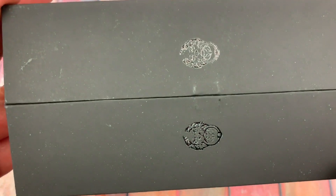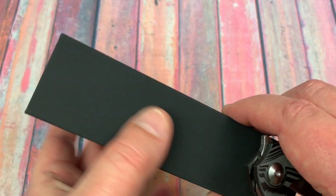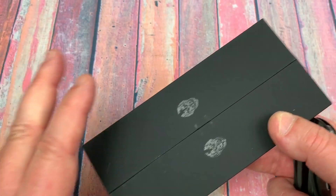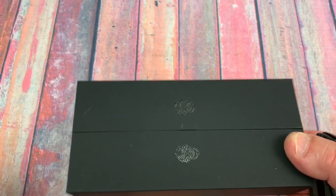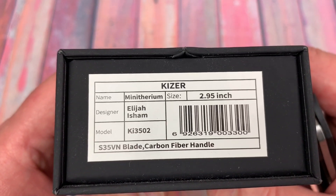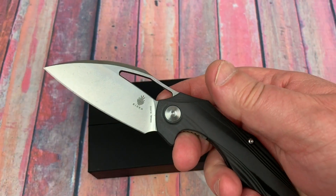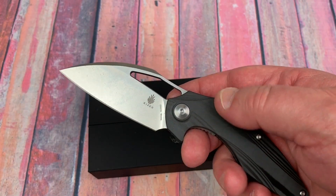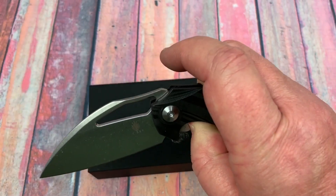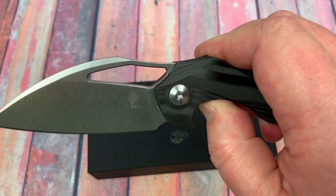The box has a magnetic closure — it's black with a certain texture that attracts every particle of dust, but it has an outer slip cover. The Mini Ethereum has a 2.95-inch blade, so it's legal where you can't have anything over three and a half inches or 3.2 inches.